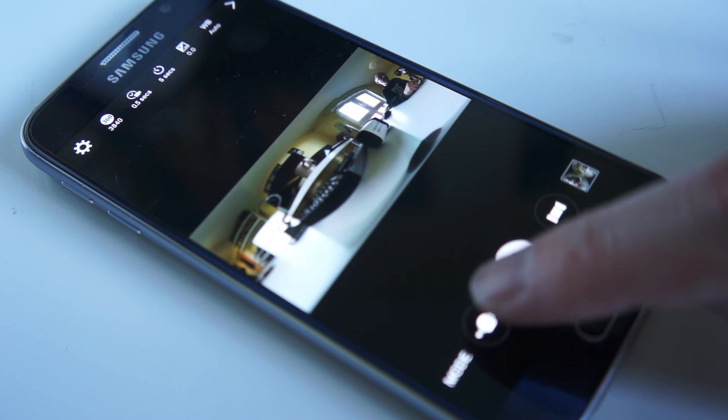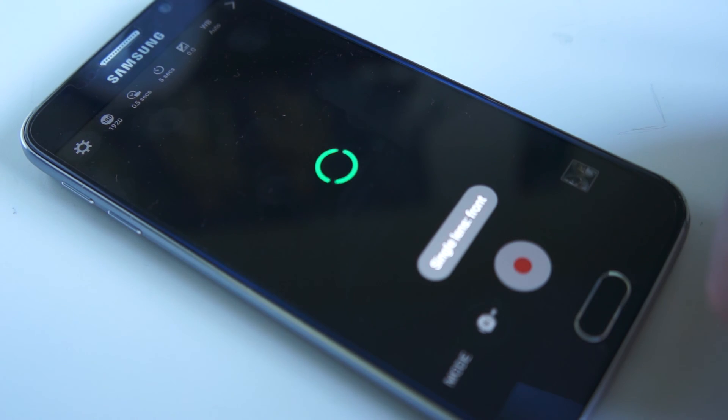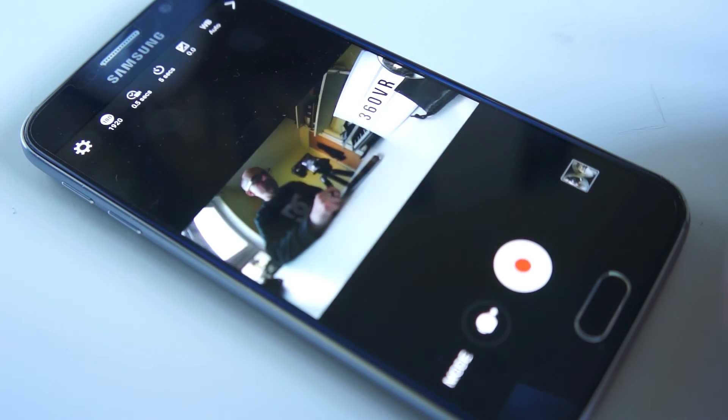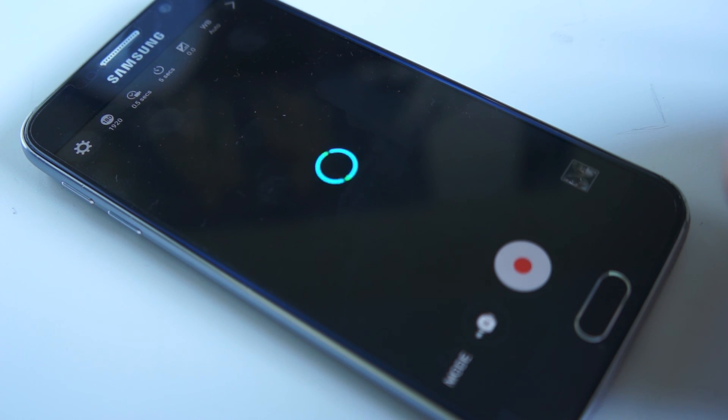You can change which lenses are working. At the moment both lenses are active. You can change it so that just the front lens is working, just the back lens is working, and back to both of them.